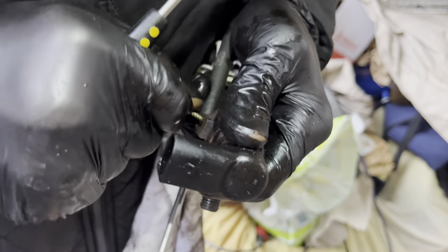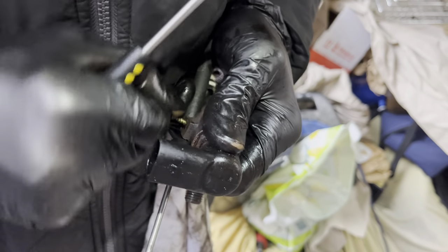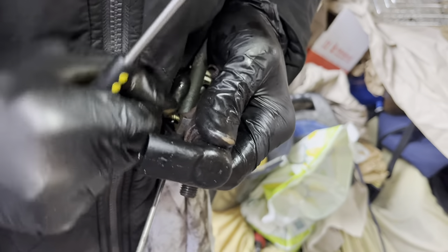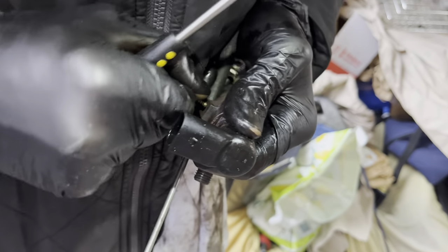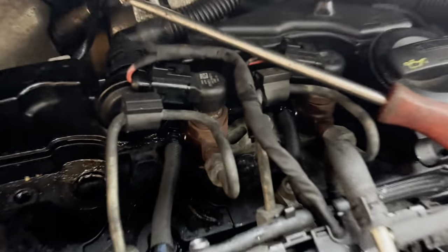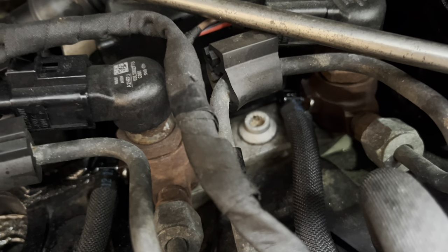Is it coming out? Does it feel like it's starting to move a bit? Let's hope the other ones are not the same. It looks like that bolt's newer on the other one — maybe cylinders three and four have been out at some point. That bolt looks a bit newer; there's less rust on it, but it could just be the position itself.